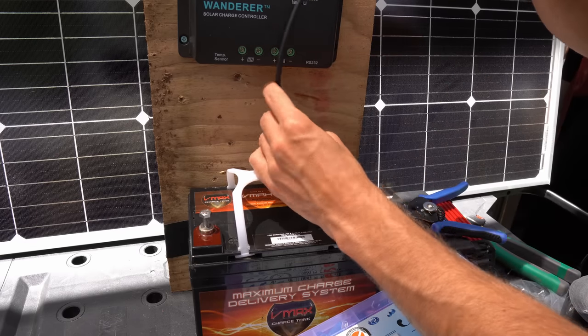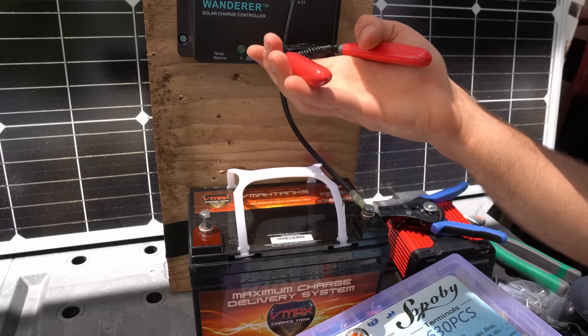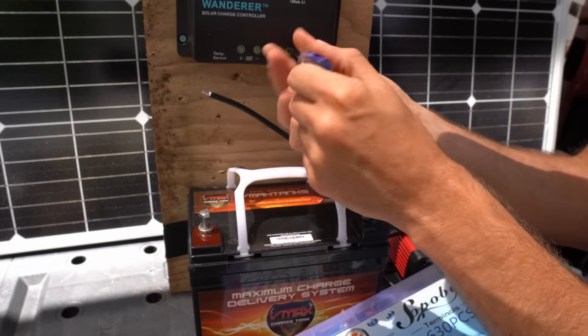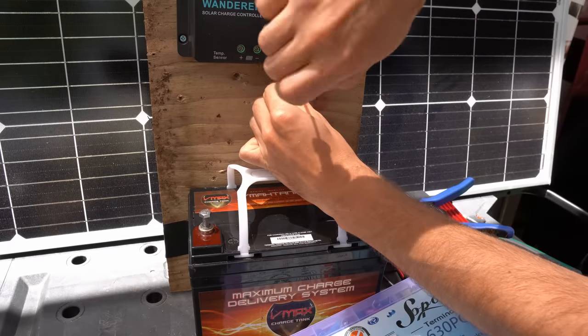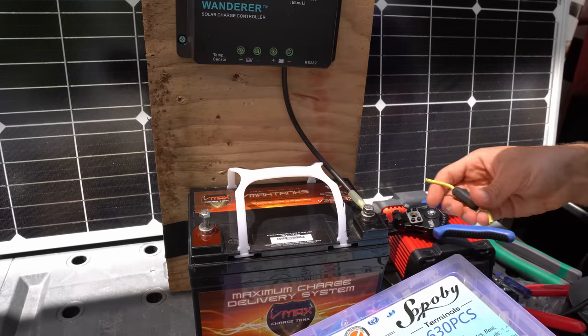Now measure how far this wire needs to go, snip it, and then strip it. Unscrew the terminal all the way, insert the wire, screw it all the way down, and feel if it's strong. That's it — our first wire is connected.